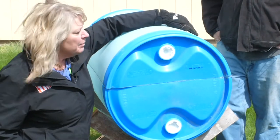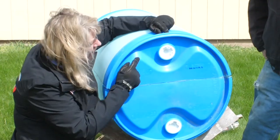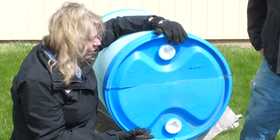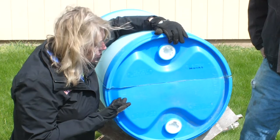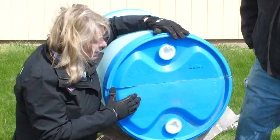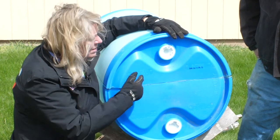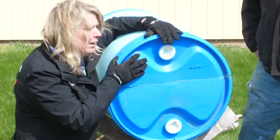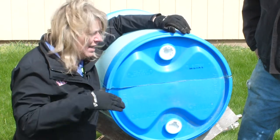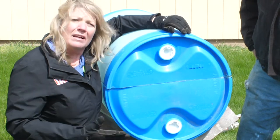We cut our barrel and as you can see one half is a little deeper than the other. You can use these openings for a bit of drainage for your raised bed. We did this for two reasons: to get two beds out of one barrel, and because some plant roots are deeper than others. The shallow half we'll use for lettuce and radishes, while the deeper side will be used for something with a deeper root like tomatoes and peppers.